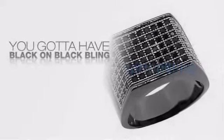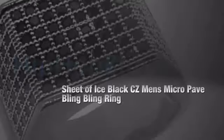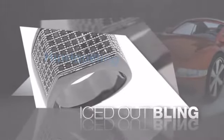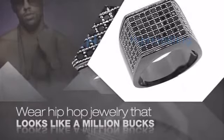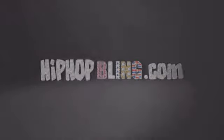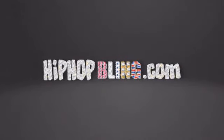Want to look like a real baller? Then get yourself some icy black on black bling. Get the look and the feel of a real diamond. Black on black bling — look like a big time baller. Buy quality hip-hop jewelry at prices that'll surprise you, items starting at under $20. Get iced out today at hiphopbling.com.